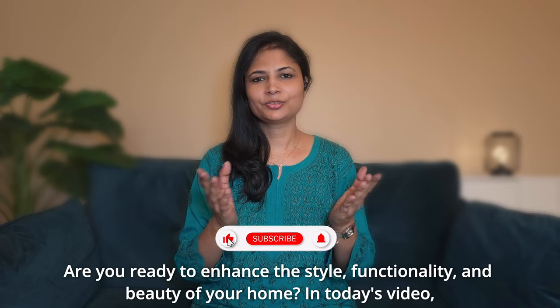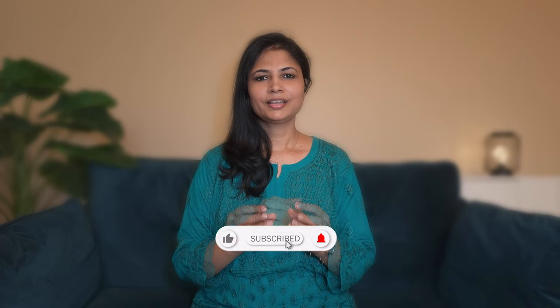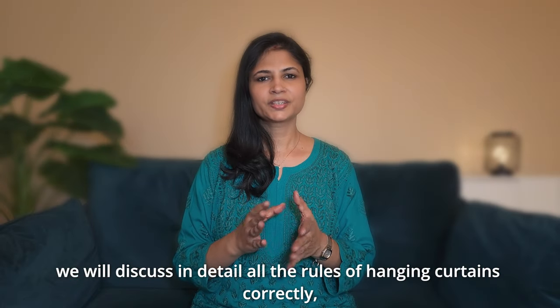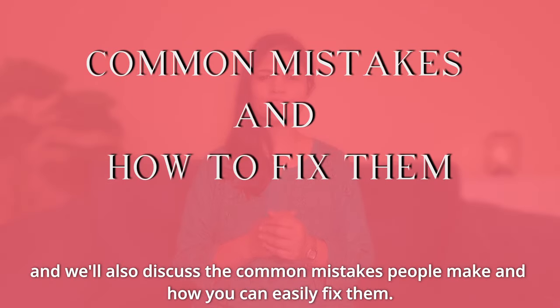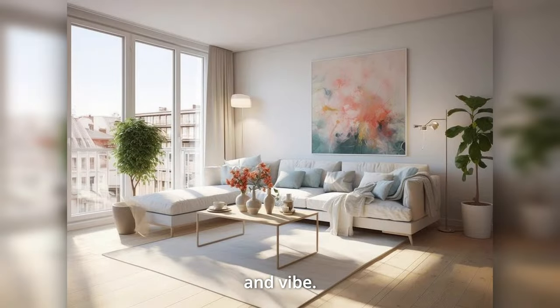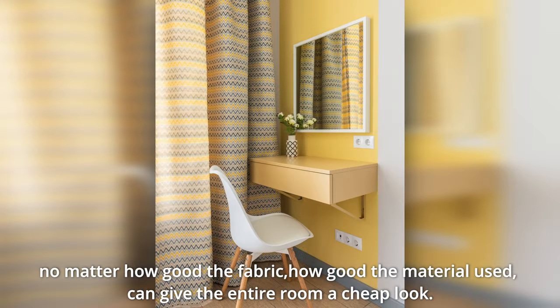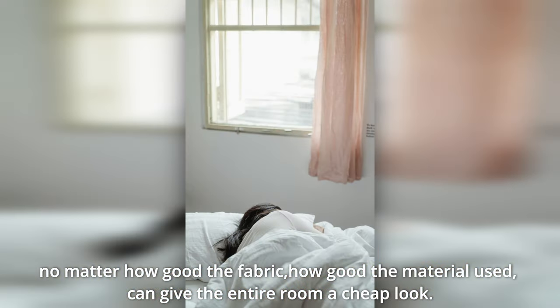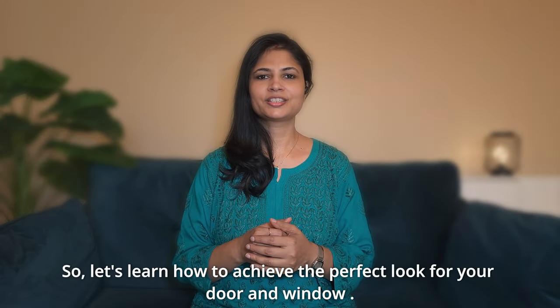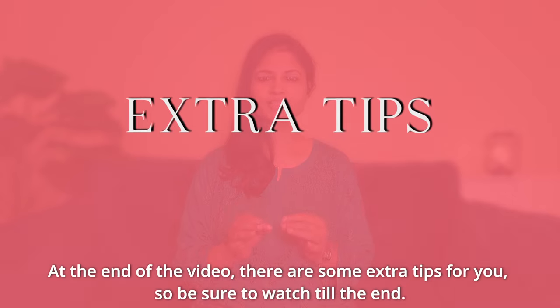Are you ready to grow your house's style, functionality, and beauty? In this video, we will talk about the right way of putting curtains in detail. We will discuss the common mistakes that people make and how you can fix them. Let's know how you can achieve a perfect look for your doors and windows. At the end of the video, there are extra tips for you.